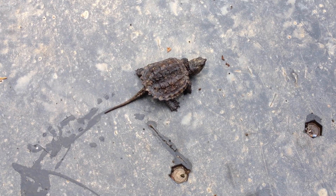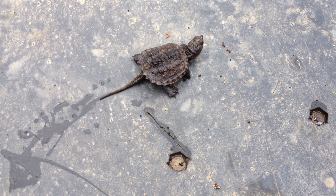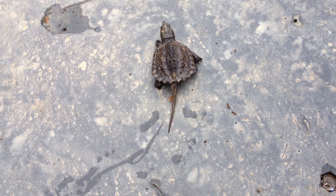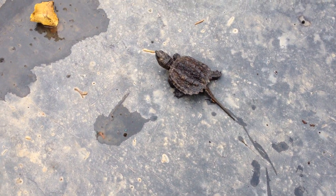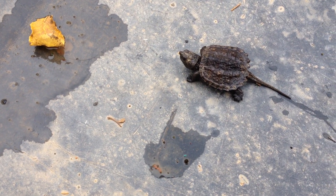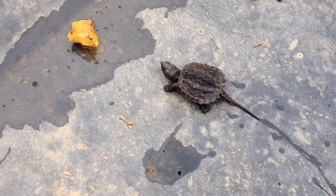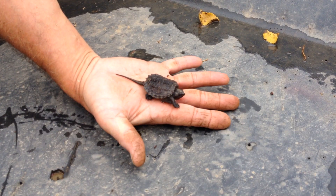Here's a baby snapping turtle that I rescued from the terracotta pipe that I was crushing at the time. I missed him by about an inch. We don't want him living in our pond, so we'll take him down to a local, bigger one. There he goes.